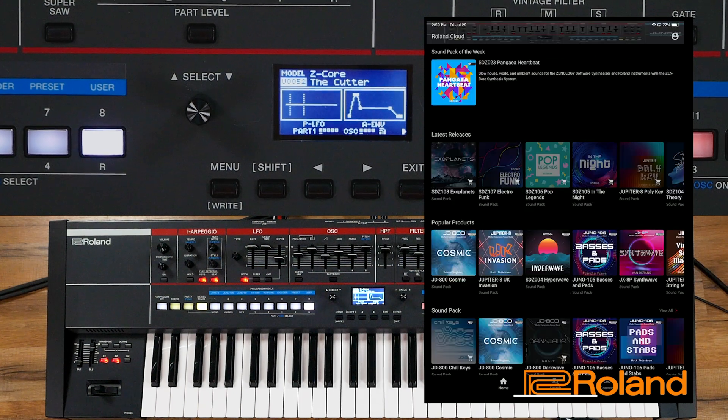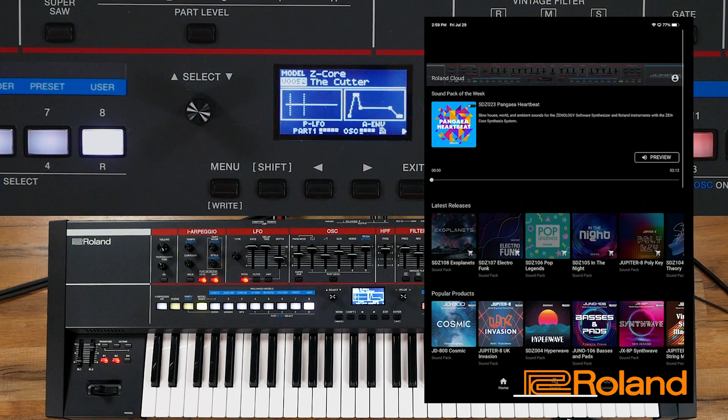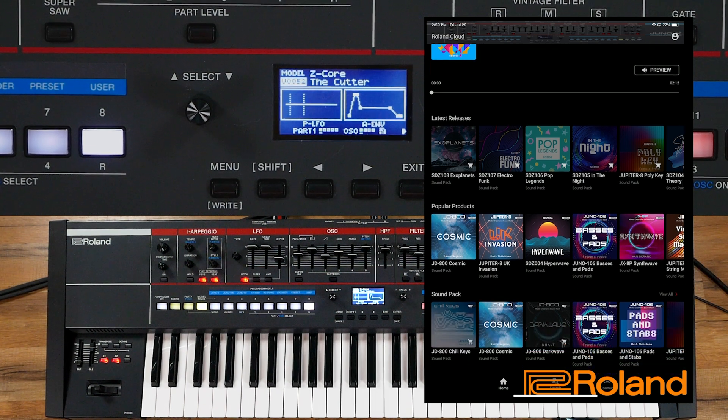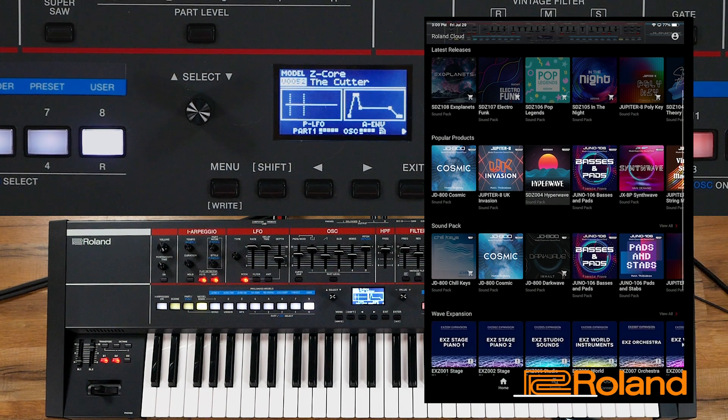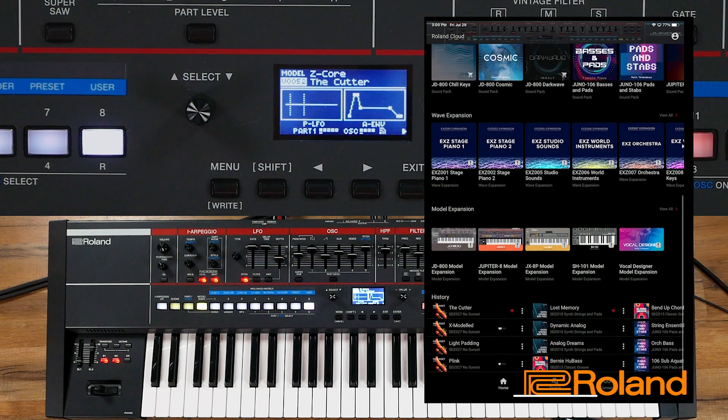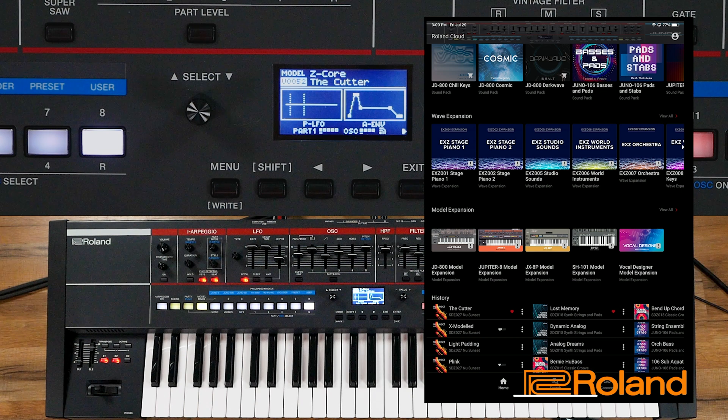Let's back out and really take a look at everything in here. At the top we get the Sound Pack of the Week — we can look at that, listen to it, and see if it's something we want to purchase. We can see all the latest releases, what I have available for me, the popular products that a lot of people enjoy. Model expansions, if available for your product — whether you have purchased or installed them on a particular product like a Fantom, Fantom O, Jupiter X, Jupiter XM, or the Juno X.